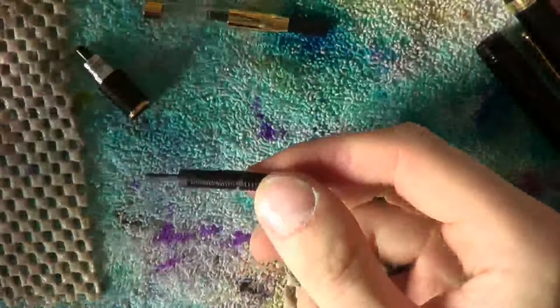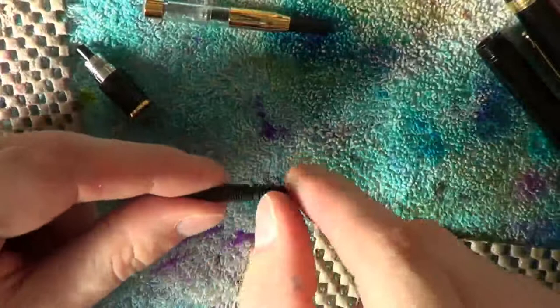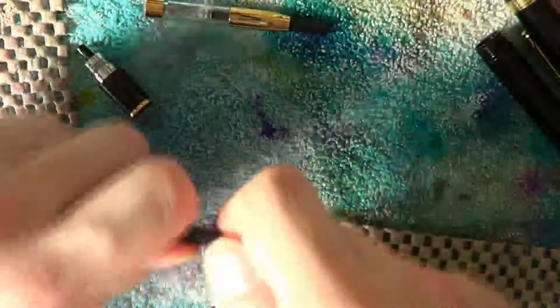That may actually damage the feed. As you can see, there's this fairly delicate bit right there and you want to make sure you don't break that off. Nor do you want to break off this bit which is open up a little bit and therefore a nice breaking point. Pull them out straight, do not twist and don't wriggle it around. Then you should be fine.